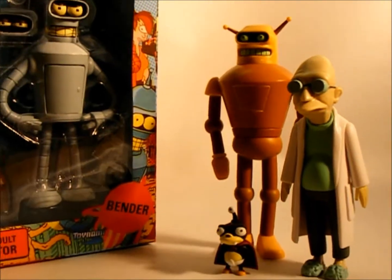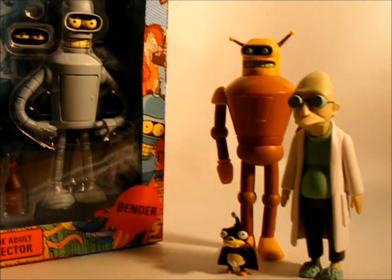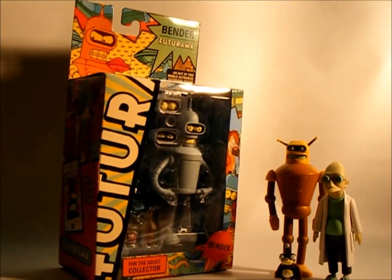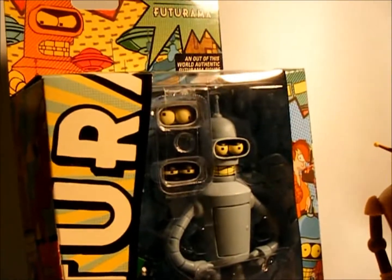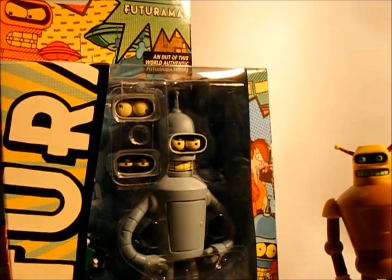Here we have some older figures. Collecting-heroes.com, definitely check out. We'll be doing reviews — I think eventually I'll probably be busting one of these guys out of the box so everybody can see them.